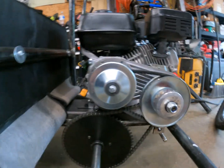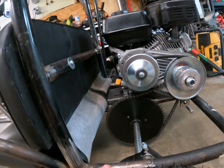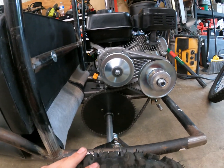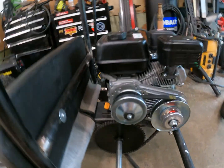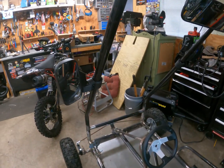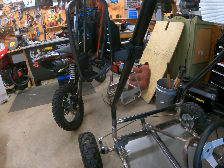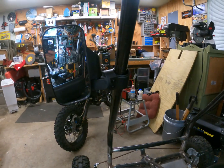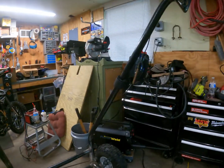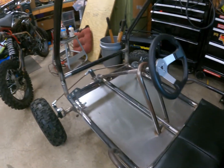My chain is also a little loose so it flies off sometimes, but I'll try to get that fixed. Yesterday I just bought mirrors for it — these are for like a Polaris or whatever, I'll link them in the description. I've got side view mirrors and a rear view mirror on top, and it actually helps a lot.